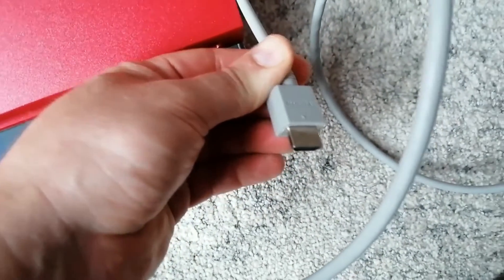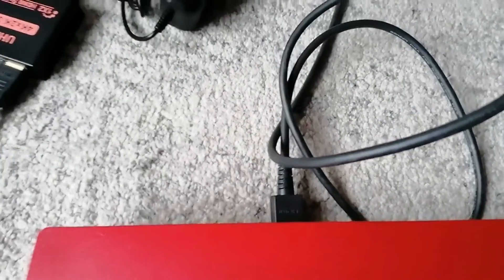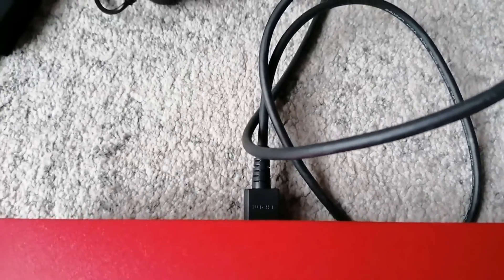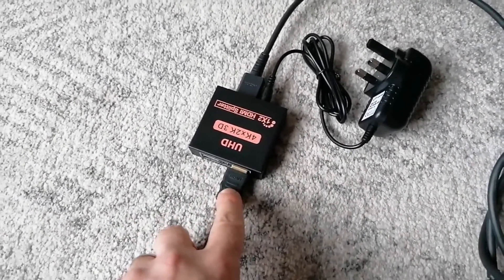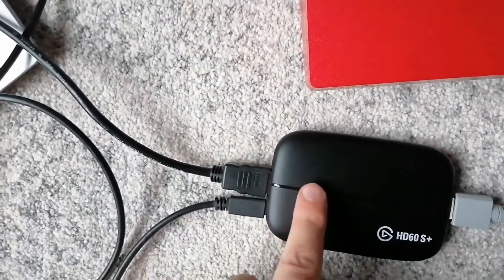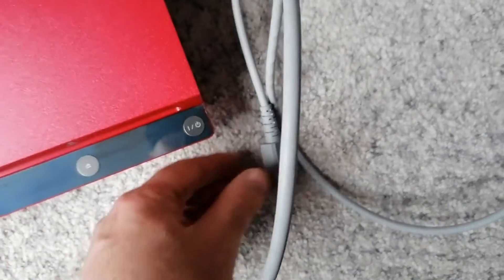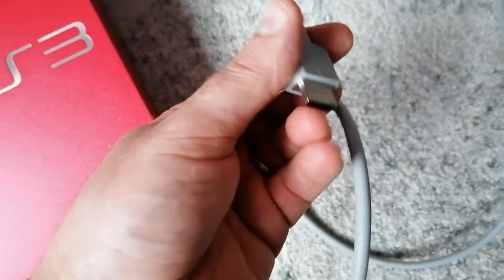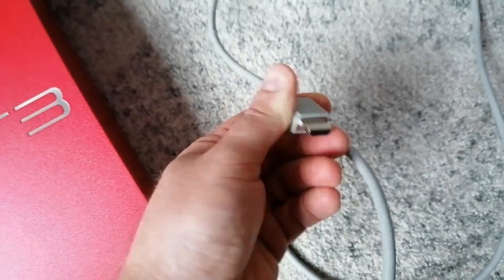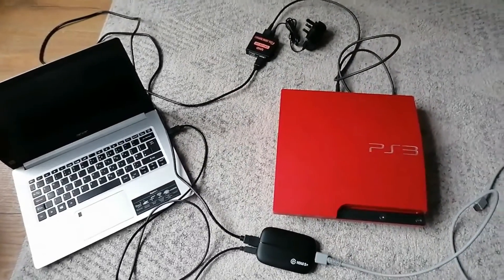Your third HDMI cable goes into the output of the capture card, and the other end goes into the back of your TV. To summarize: cable one — PS3 to HDMI splitter input; cable two — splitter output to capture card input; cable three — capture card output to TV. Obviously make sure your TV has an HDMI port.